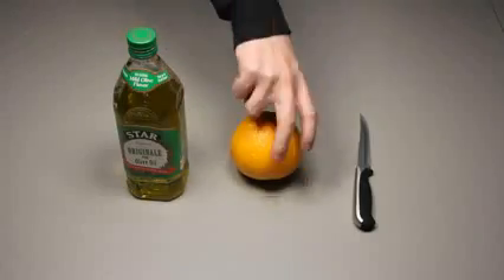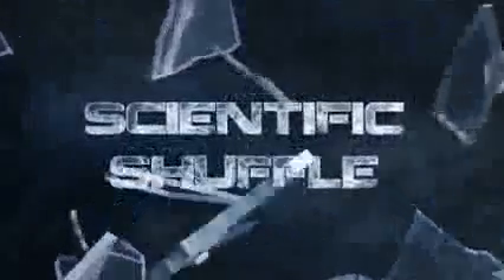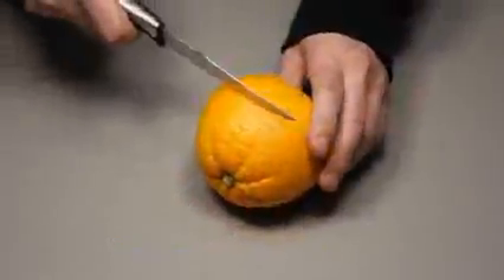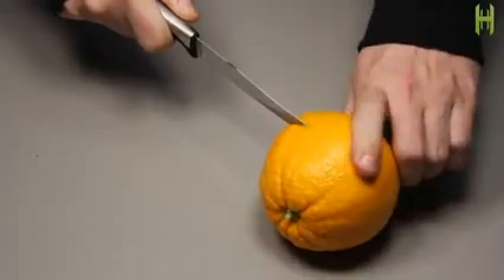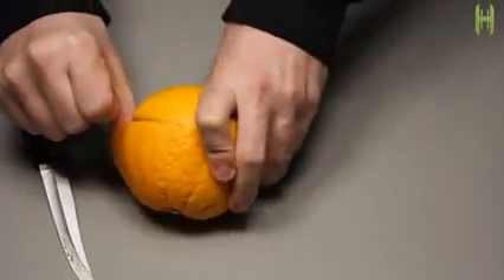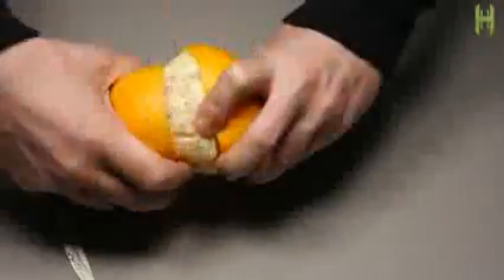Today we're going to create an oil lamp using two common kitchen items: an orange and olive oil. The first thing we need to do is create a vessel to hold the oil that will be burning off. We can do this very easily by carefully cutting into an orange just beyond the peel. Once you've made a careful incision across the circumference of the orange, put your finger under the peel and liberate the fruit from its orangey prison.